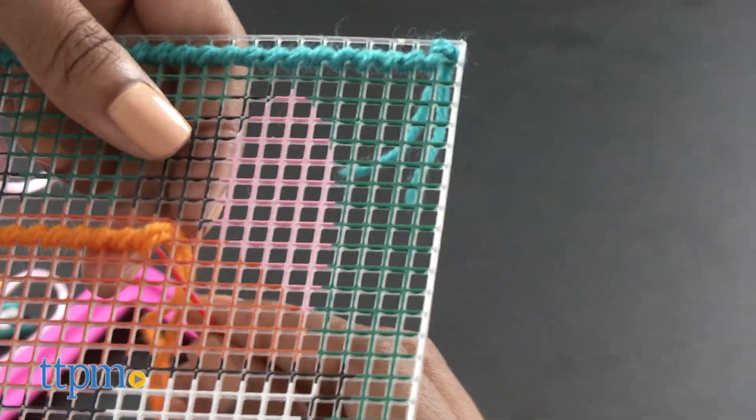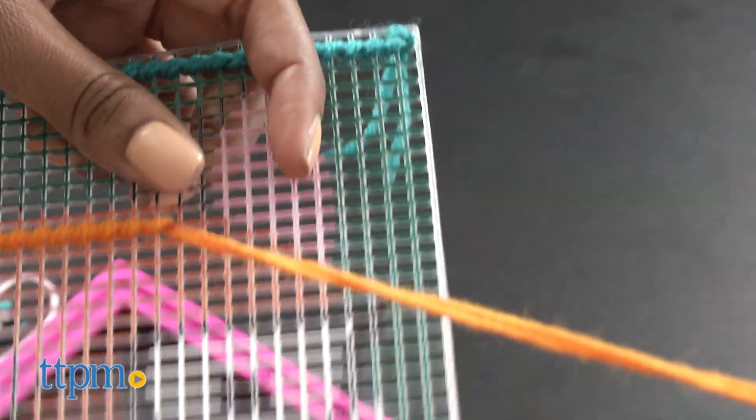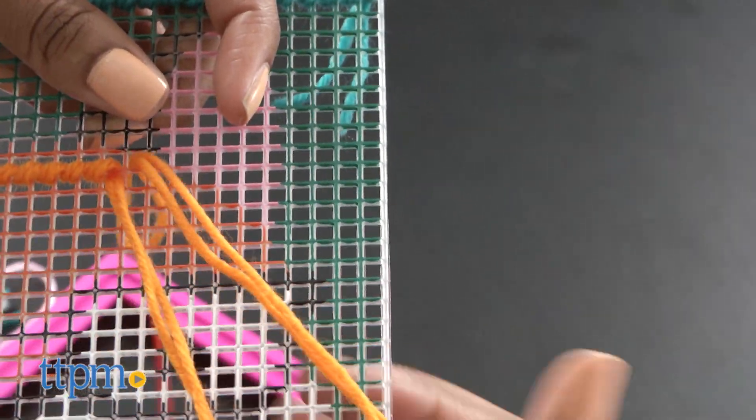Once your beautiful design is finished, place it inside the plastic frame from behind, tucking it underneath the tabs. Now you can add a bit of foxiness to your favorite place.